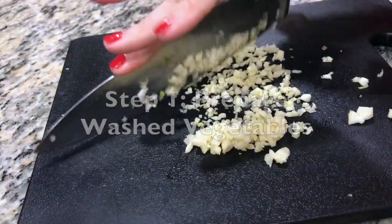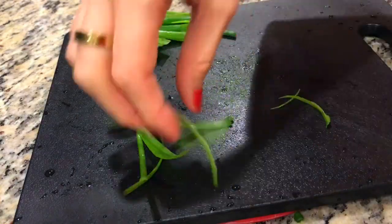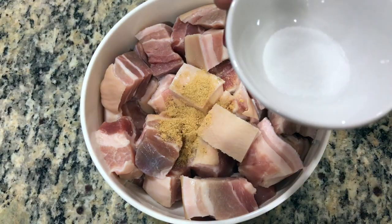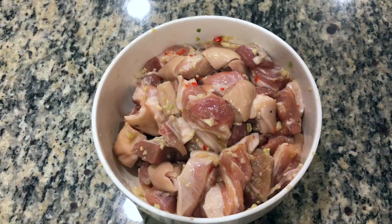Finely dice some garlic, finely dice some Thai chilies, and finely dice the white portion of three green onions — we'll use the rest of the spring onions for garnish. To the pork belly, add chicken bouillon, a bit of salt, oil, some sugar, and some Thai chilies. Thoroughly combine and marinate in the refrigerator for at least an hour.